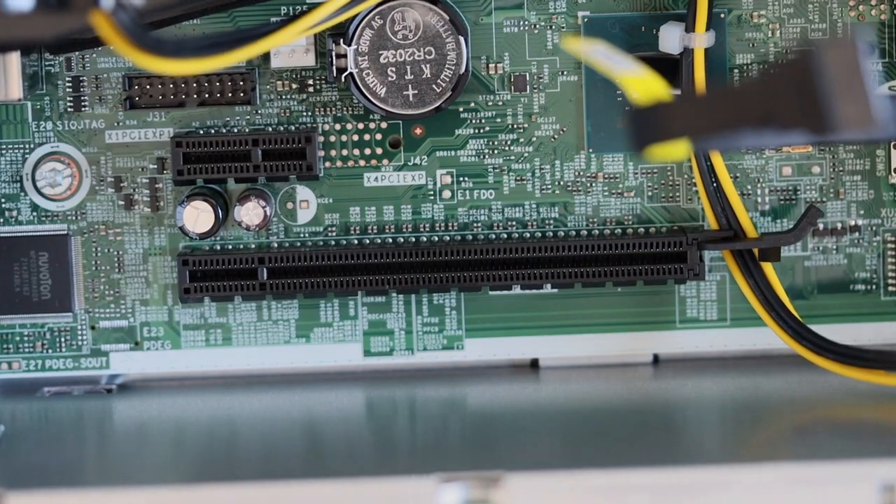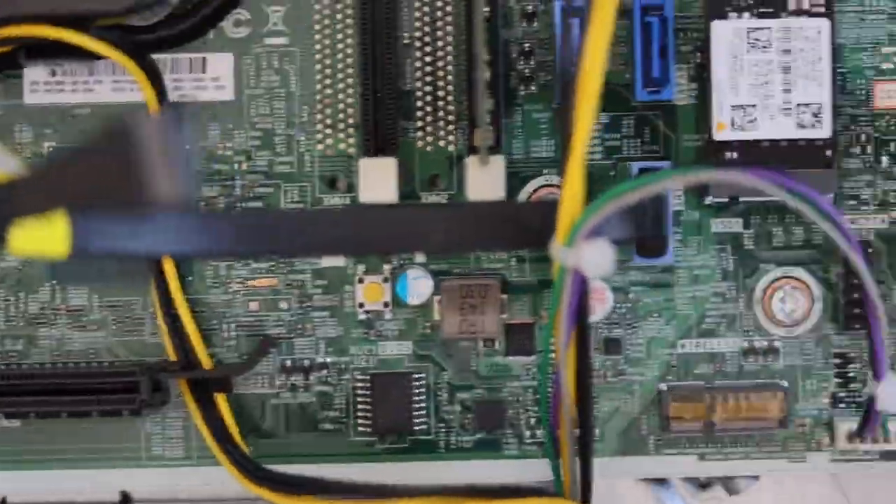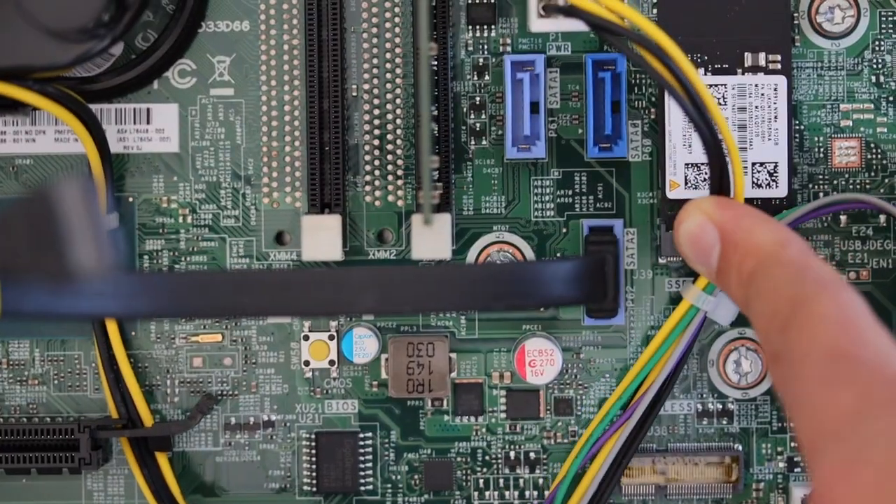On the bottom of the motherboard there are slots for adding peripheral devices. We have a couple of PCIe slots, an M.2 slot, and SATA connectors for attaching more drives.